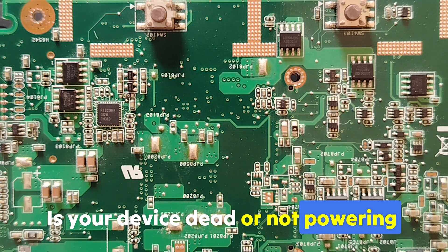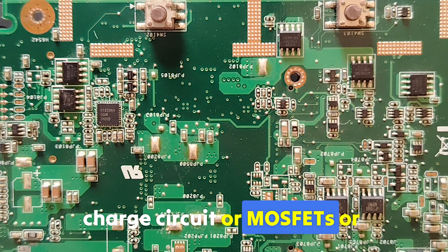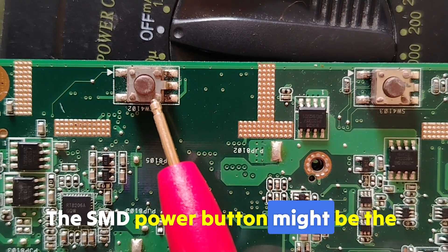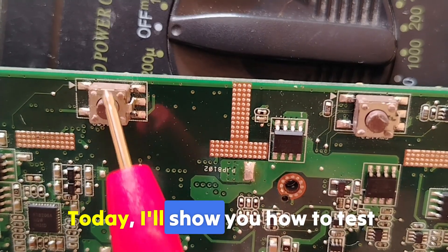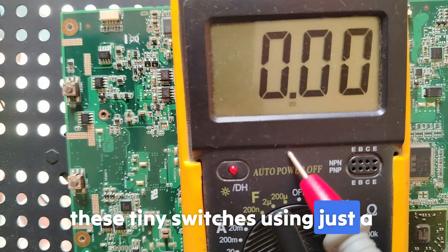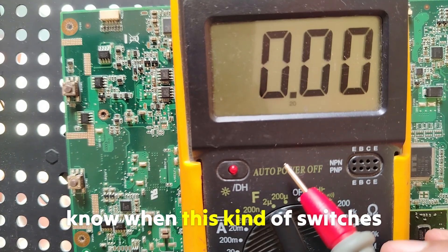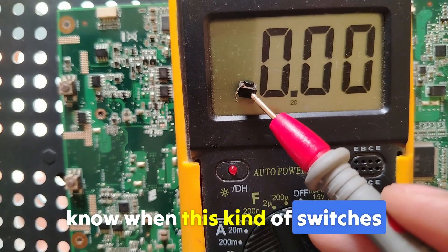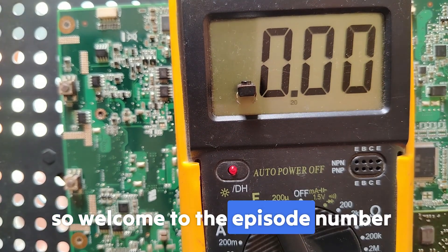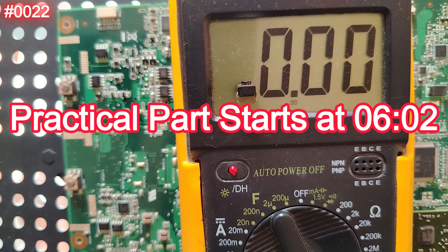If your device did not power on, don't blame the battery, charge circuit, MOSFETs, or capacitors yet. The SMD power button might be the real cause. Today I'll show you how to test these tiny switches using just a multimeter, and how to know when this kind of switch is bad or serviceable. Let's get started.